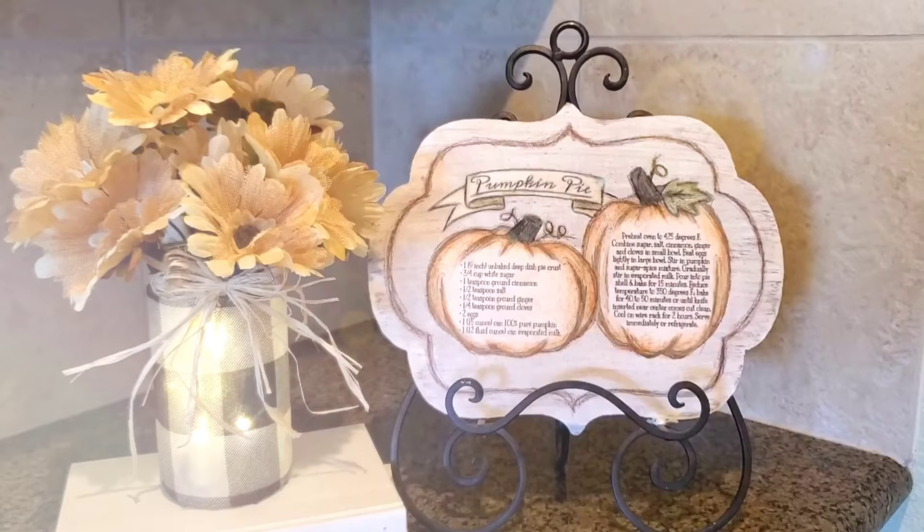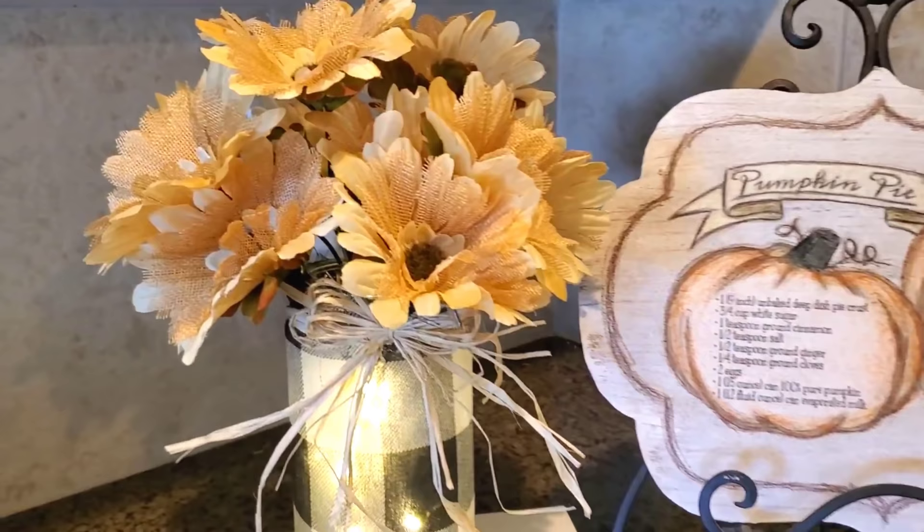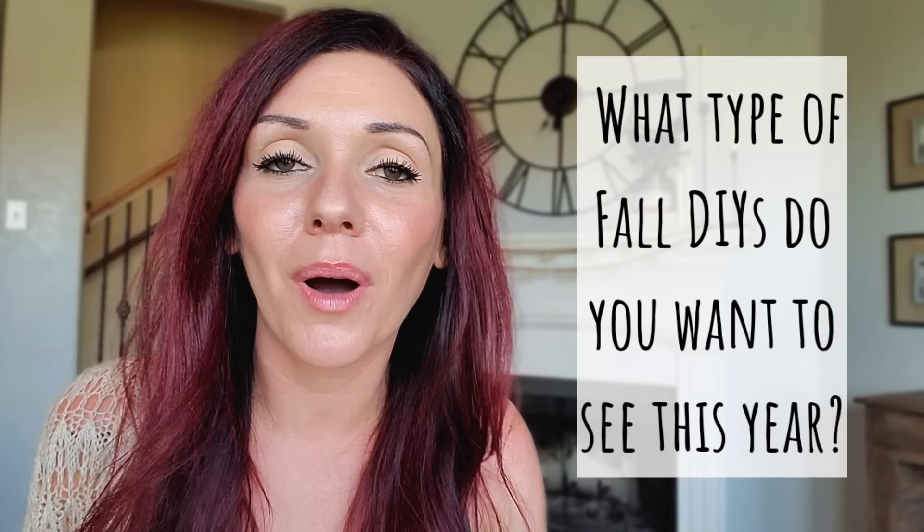If you're still here, my mind is blown because this is the longest video I've ever uploaded — you were in it for the long haul. I need to know: what type of fall videos do you want to see first? What DIYs? How are you decorating for fall? I'm actually changing up my style a little, going for more of a natural, minimalistic fall feel. Let me know what you want to see and what you're interested in. Give me some inspiration — if you're on Instagram, DM me if you need to.